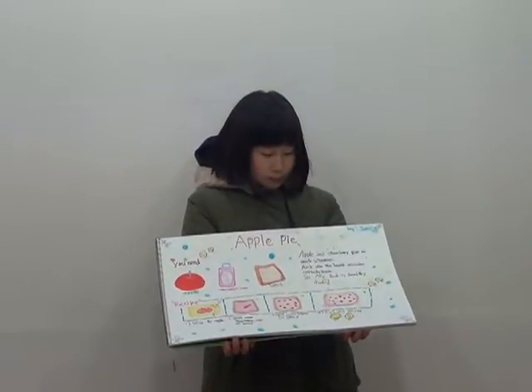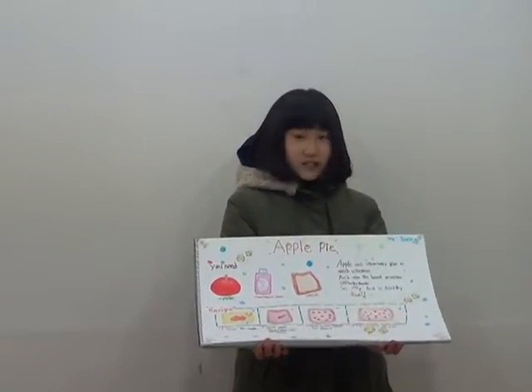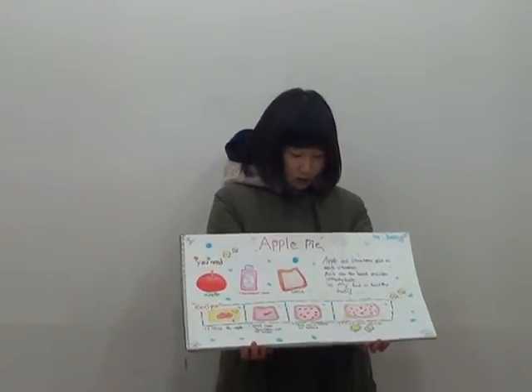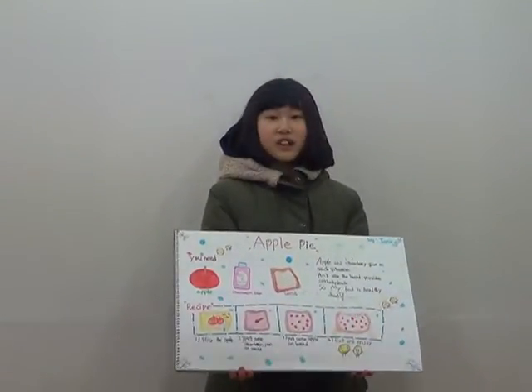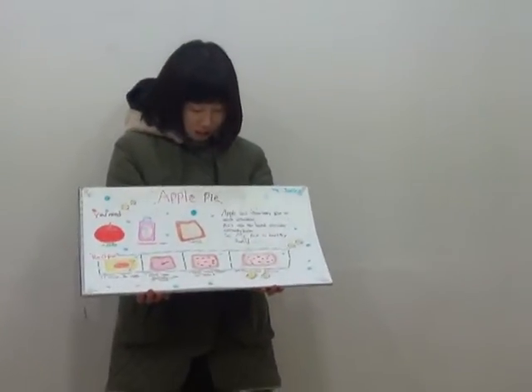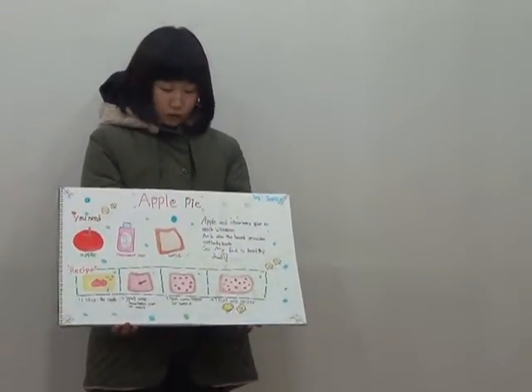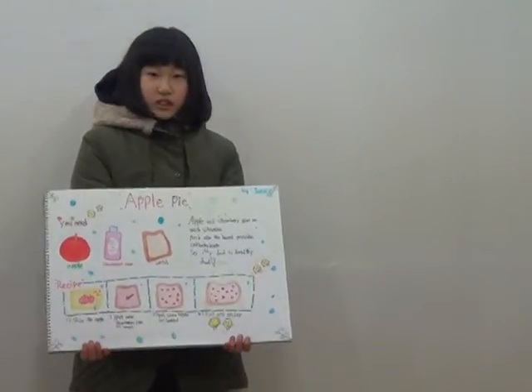And also, the bread tool is purple bread. So, my tool is help this tool. Thank you for listening.